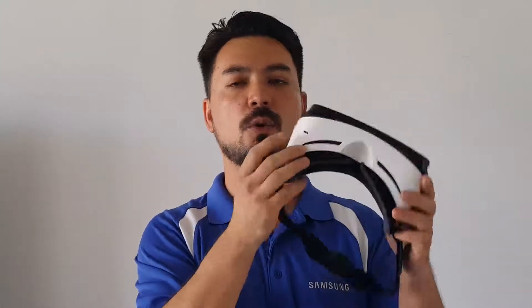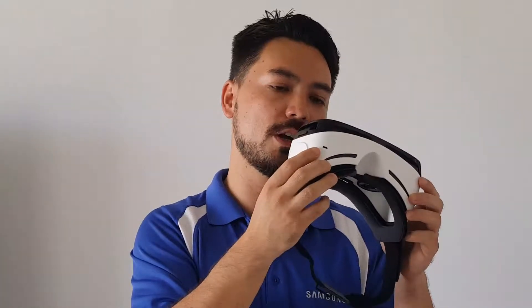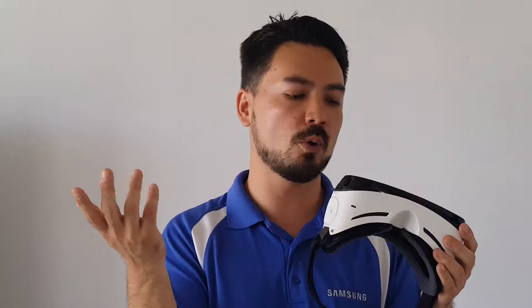It's pretty simple. As we take a quick little tour: down here on the very bottom is the charging port, so if you're going through a long session you can charge it up. You have the volume controls up and down right over here, and a little touchpad for the main controls. You can even Bluetooth it to your headphones or use the cord that comes with it.